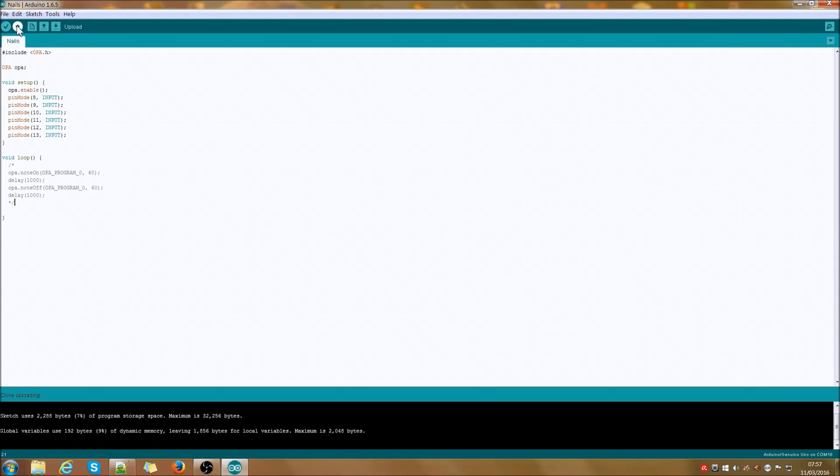We want to have a more interesting sound than just a sine wave, so let's load a stored program. We can do that in the setup function. The command loadProgram allows you to load a program from the internal memory — we need to specify where the program goes and from which slot it is loaded. Our program will go to OPA program 0 and it comes from the first slot. Remember that programs can be prepared and stored with the OPA editor, but they can also be crafted using Arduino. That's already more interesting.